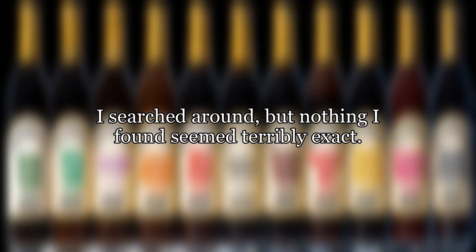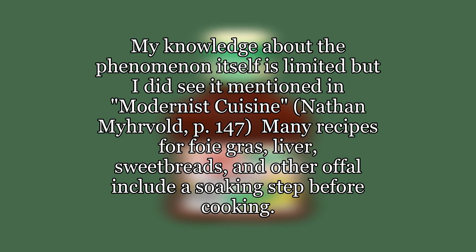I searched around but nothing I found seemed terribly exact. My knowledge about the phenomenon itself is limited, but I did see it mentioned in Modernist Cuisine by Nathan Myhrvold, page 147.